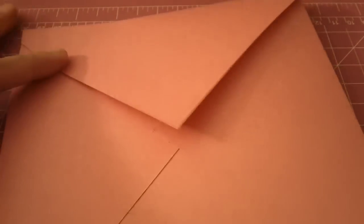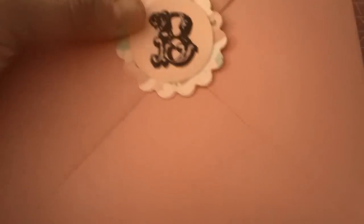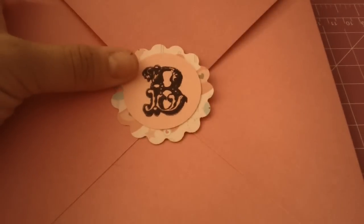I made a card to fit the 6x6 envelope. This is an envelope I made using the Martha Stewart scoreboard — it was super easy because it has directions on it. I also made a matching seal for it so it matches the card. That is the envelope.